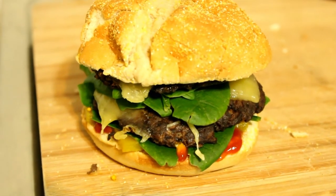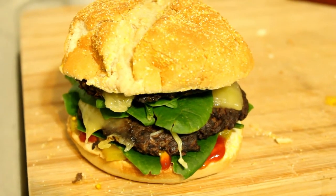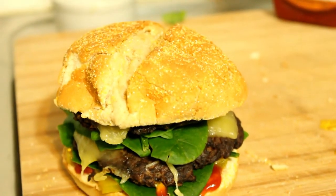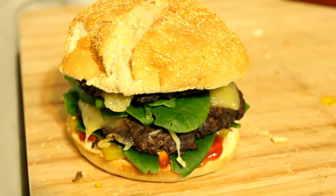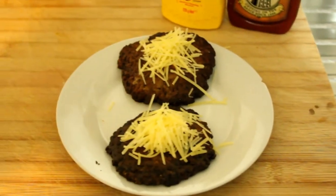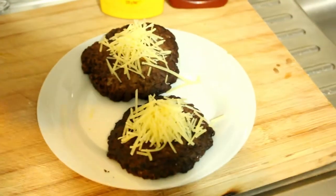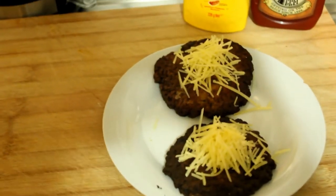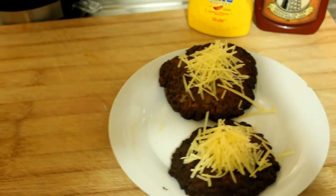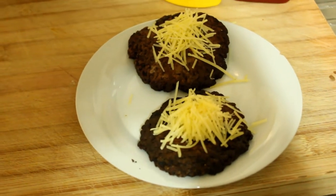I saw this cheeseburger being made on Rhubarb and Cod about three minutes ago, and now I'm making it. Today is going to be a bit funny — I was watching Rhubarb and Cod and thought I would make a homage to Susan's cheeseburger, which I thought was absolutely fantastic.